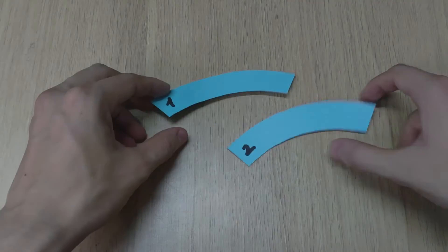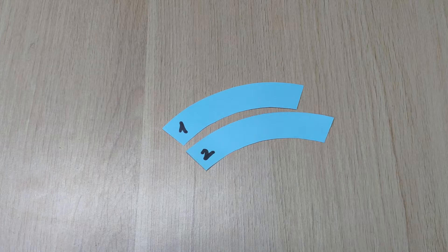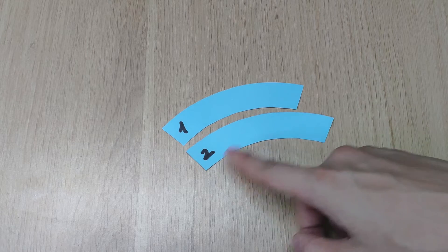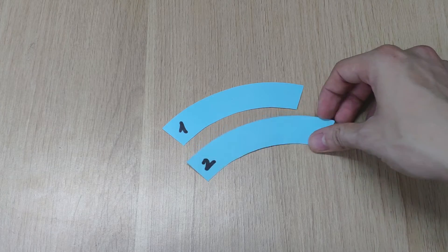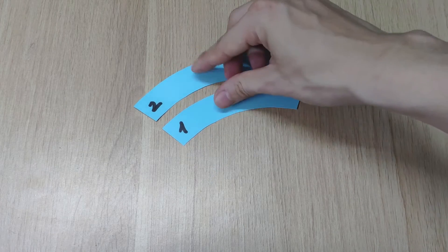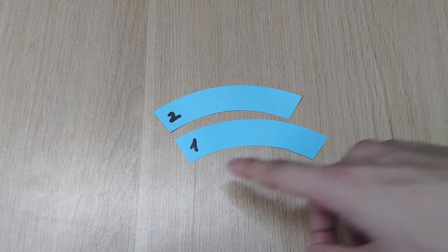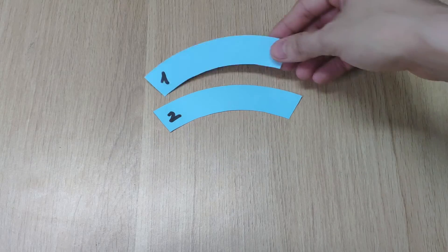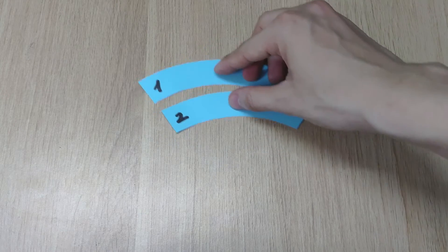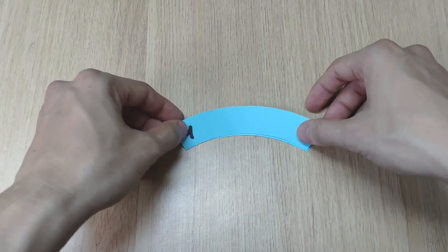Hello everyone, in this video I want to show you some cool optical illusions. Can you guess which one is longer, one or two? Now try again, one or two. Amazingly, in reality they're exactly the same size.